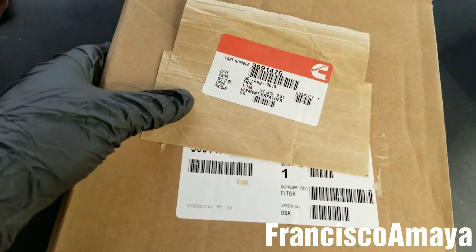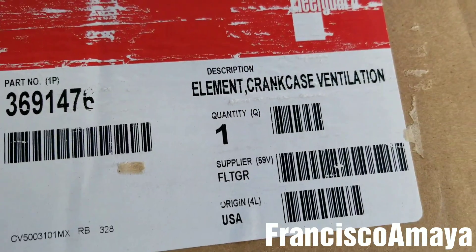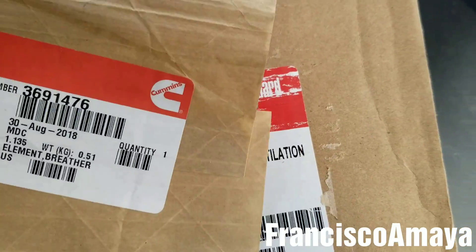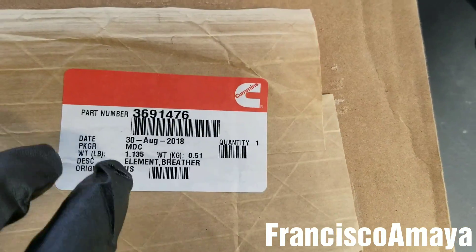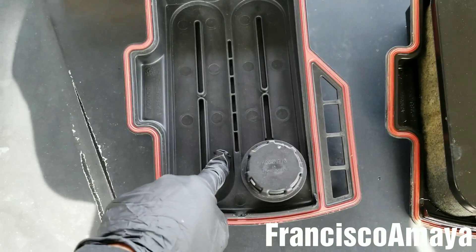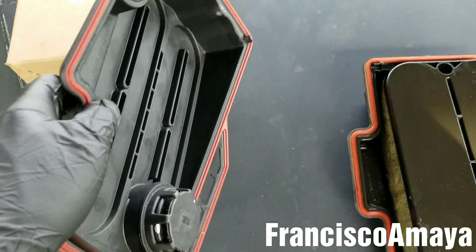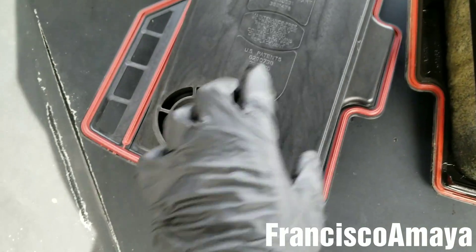I have this filter right here — this is the part number, it's a crankcase filter. It's a Cummins crankcase filter which is Fleetguard, since Fleetguard is their OEM filter for Cummins. This filter is an EPA-approved bypass filter. As you can see, there is no thick filtration at all — there is just this little thing over here that has a small filter, which I think is good enough to call it a filter.